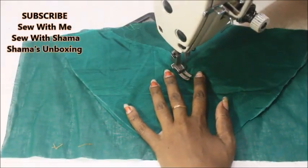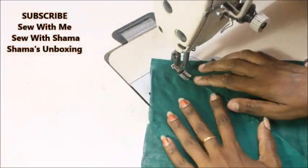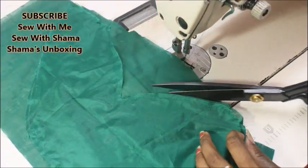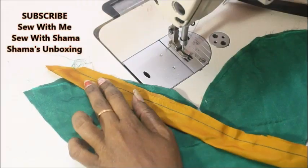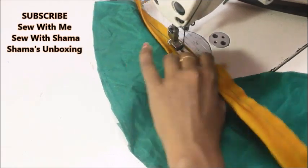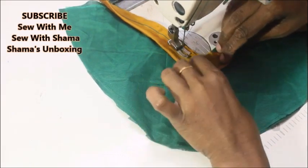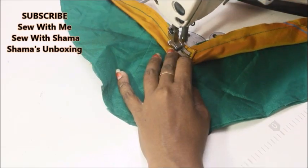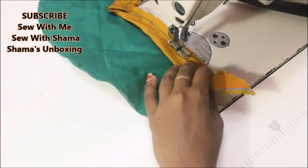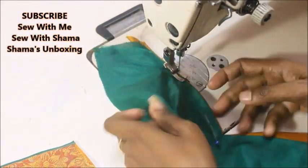Now my border piece is ready. I'm going to do the same for the next side of the border. Once done, place the lining underneath and sew the center piece all around, then cut out the excess lining fabric. I'll be attaching the same piping effect using the bias strip — for the mustard color I'm using a green color fabric as piping, and for the green color fabric I'm using the mustard color as piping. Once done, just turn the fabric to the wrong side and put a top stitch.